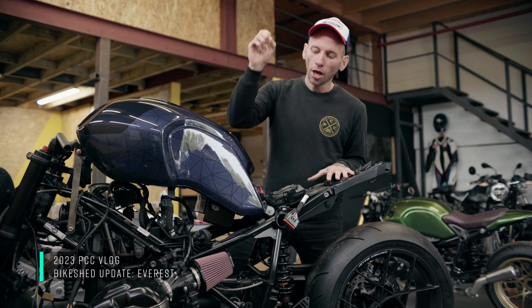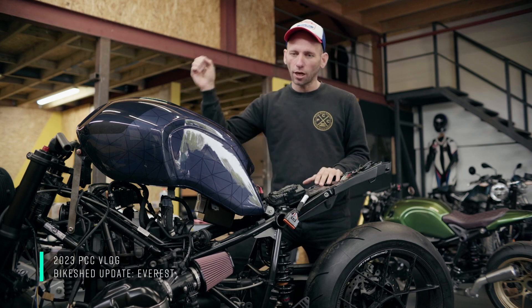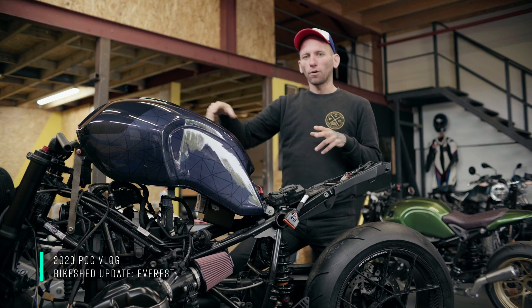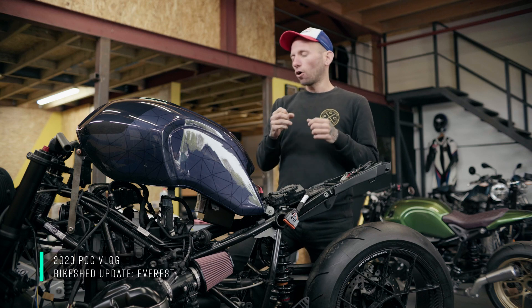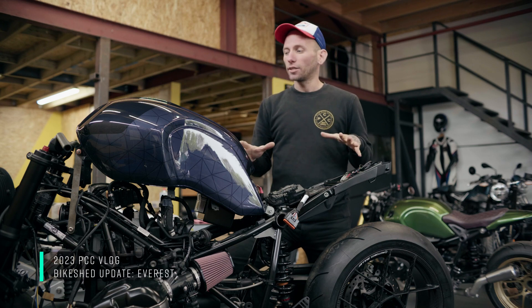Up on the stand at the bike shed, we've put the airbox removal kit on, the filters are on there, the batteries are in and it's ready to go. Unit Garage cylinder head covers are on. I'm just starting to play with the front end now — we've got some CNC switch gears to go on there, a Motor Gadget, and Hell calipers to go on there. It's going to look amazing.